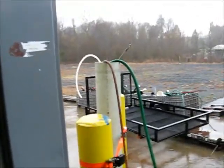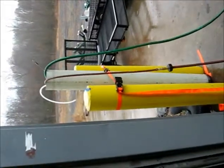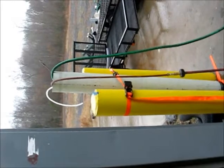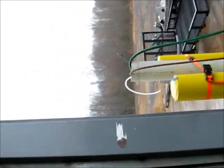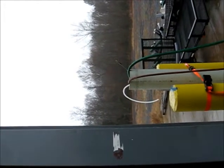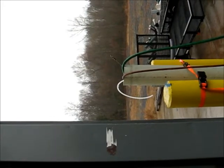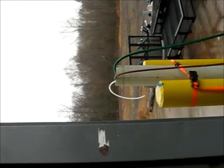Pump test number one. We've got an AP4 in this pipe of water. You can see it pumping out pretty good. Just have a garden hose in the pipe with some compressed air going to the pump. Let's let it cycle once more. That's pump number one.